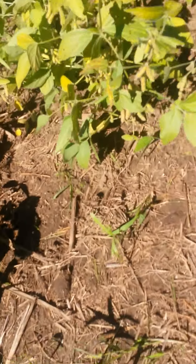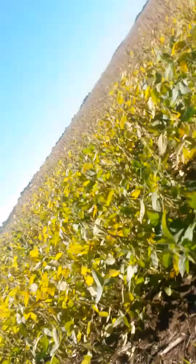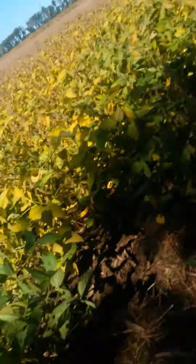Now let's go take a look at the other corn field. Look how short that still is - that's really underdeveloped. That's definitely gonna be a problem.